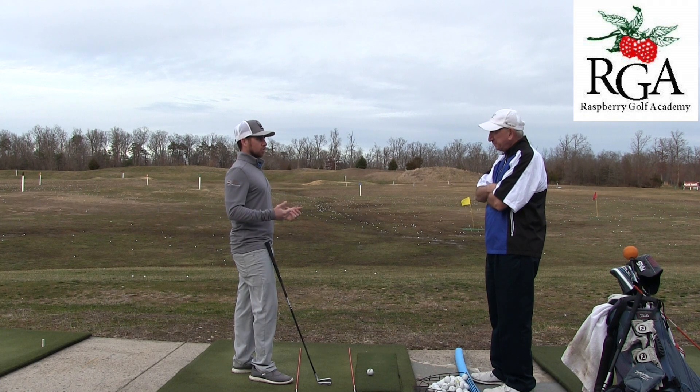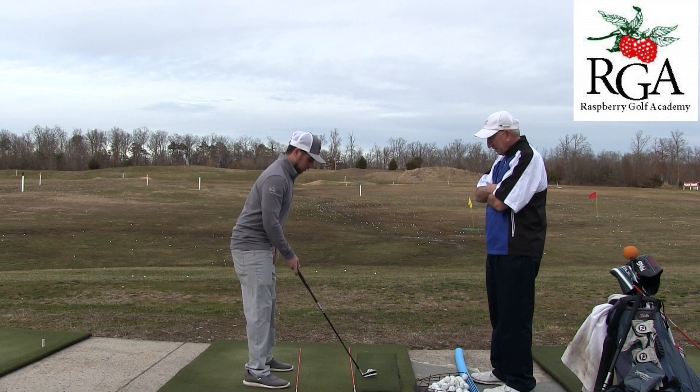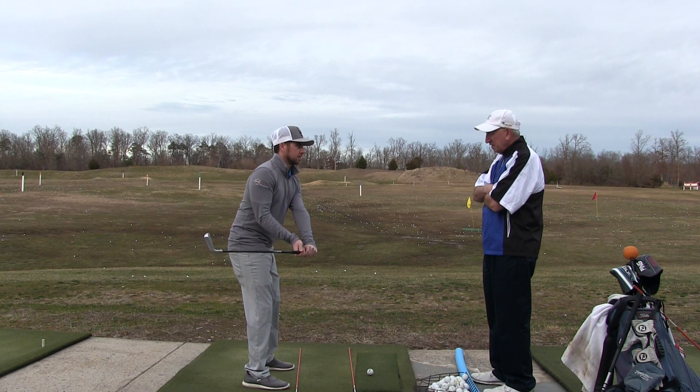Since your desired shot is a draw, we're going to go over the concepts that produce a draw. In order for the ball to turn right to left, in your downswing, the club head needs to be inside your hands.